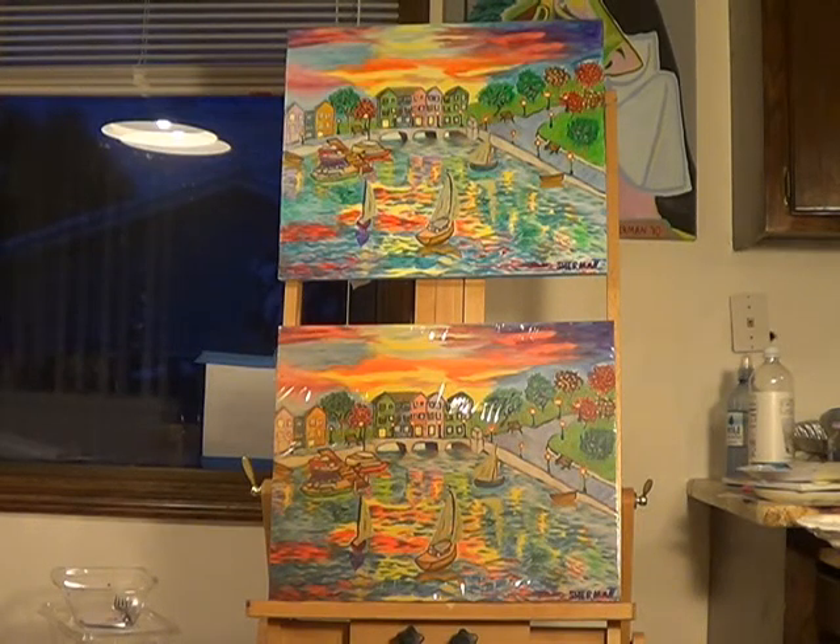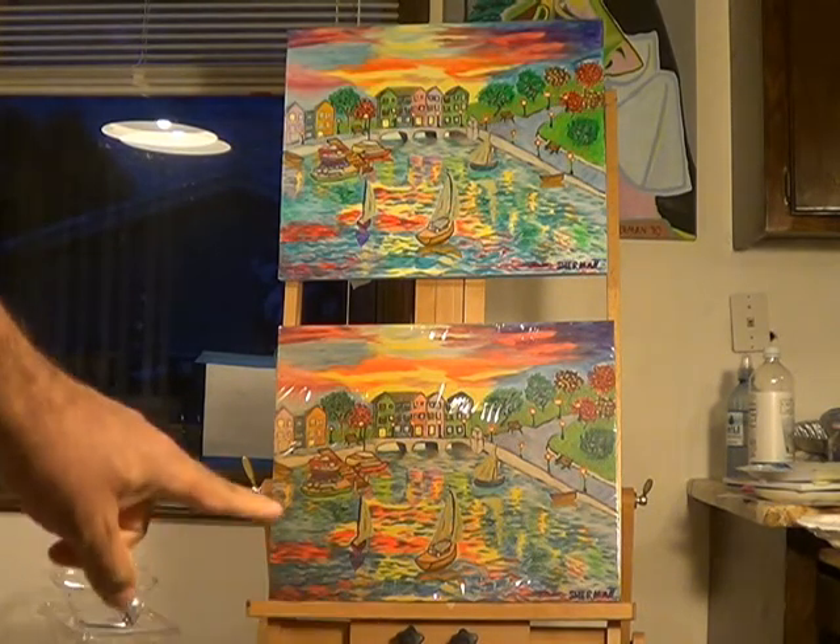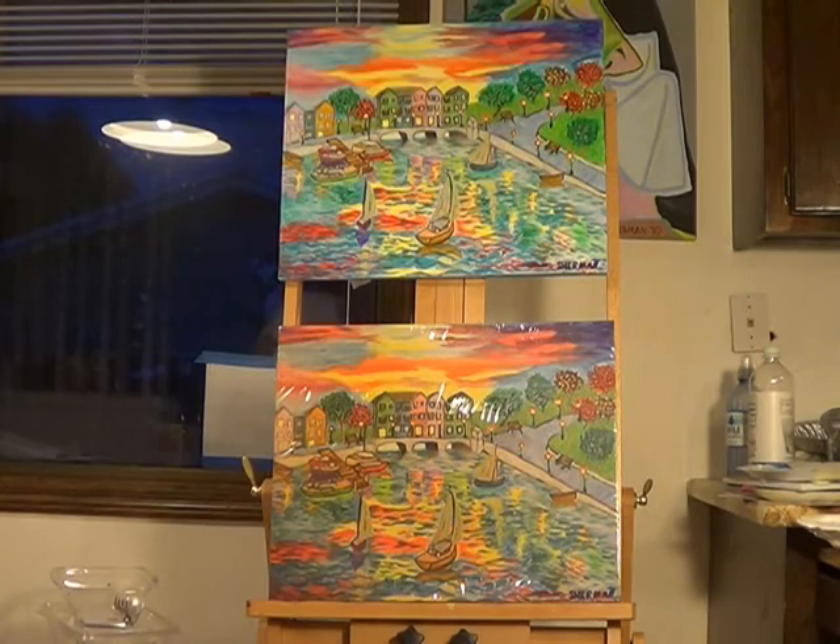I got my first print, got it done at Blick Art Store — that's the one on the bottom. Let's check it out and see how close they came to the original, which is on top.